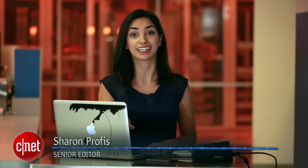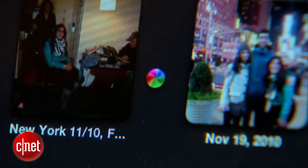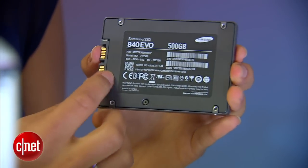Before you go out and buy a new MacBook, there's a cheaper, easier way to give your current Mac a serious performance boost. I have a mid-2009 MacBook Pro that is so incredibly slow I basically stopped using it. The solution is to replace my current hard drive with an SSD, or solid-state drive. SSDs are blazing fast compared to hard drives, plus they're surprisingly easy to install. Let me show you how to do it.